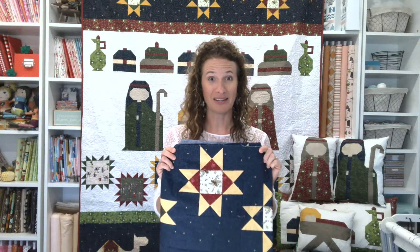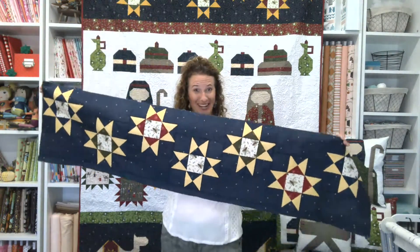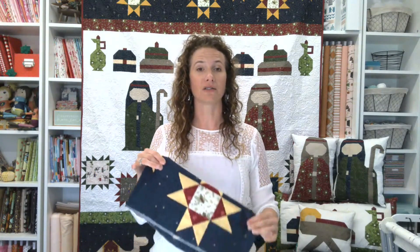You'll make all the stars you need for this row and sew it together with the setting instructions provided. That is week three! Next week is the gifts row — don't get overwhelmed by the gifts because they're actually easier than these stars. And these stars aren't hard at all. It looks more complicated, but it's super easy — everything is just stitch and flip.